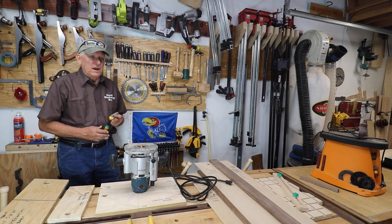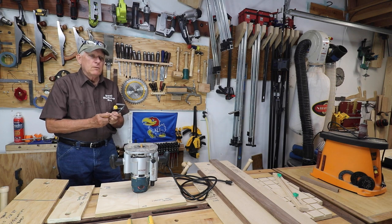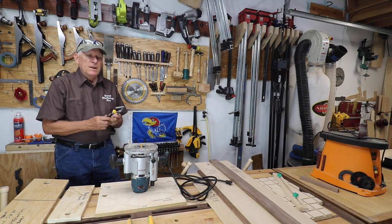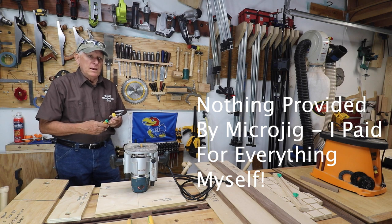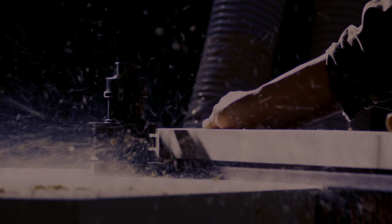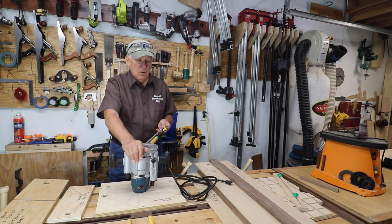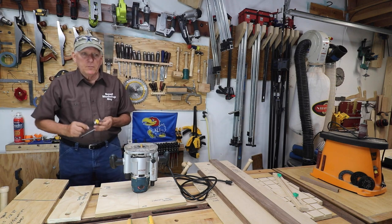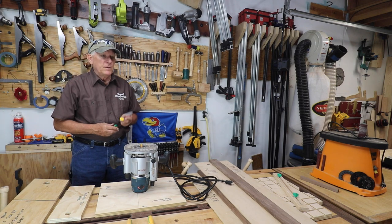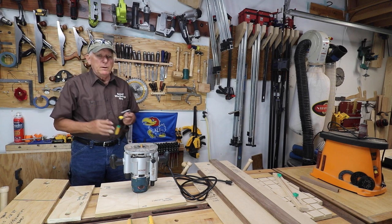Eight jigs I have built for my workshop using the MatchFit dovetail clamp system — that's from MicroJig, and no, they do not pay me anything for this discussion or presentation. Hola woodworkers, Paul Carson here, small workshop guy. Quick shop update: a little discussion of some things I'm doing in my small workshop in between major projects.